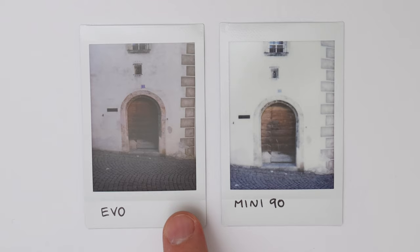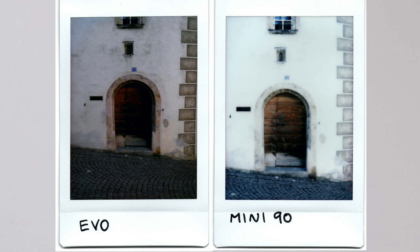Next I took a street image, which I thought would be easier for the Mini 90 to handle. The Evo picture looks really nice — well exposed with lots of detail throughout. The Mini 90 picture is definitely blown out. If I were to take another one I would use the darken mode and also the landscape mode since I was more than three meters away, which would give sharper detail. The result is a little soft, so in this case the Evo picture definitely looks better.